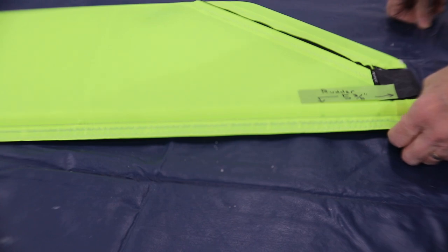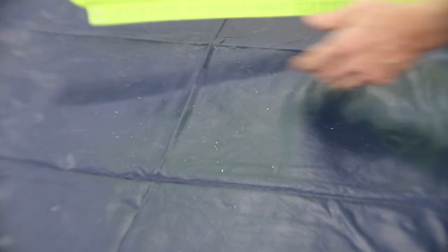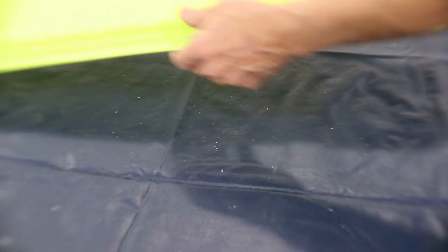Starting with the rudder, we need to burn holes through the leading edge skin for the hinge attach points. On the bottom of the rudder, the first hole is located 5 and 3/8 inches from the bottom. From the top, we're 2 and a half inches from the top. Also on the bottom, since these frames are all identical with the elevator frames, there's a hole at 2 and a half inches on the rudder — we're not going to expose that hole.